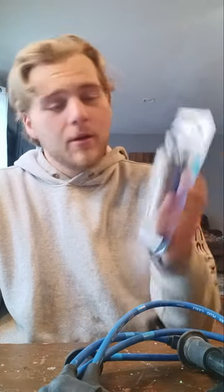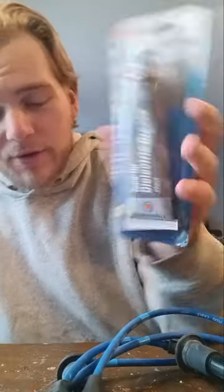Alright guys, the equipment you're going to need for this is extremely simple. You're going to want your tune-up dielectric grease, and personally, just because it's easier to get in there and you don't need much, go ahead and get yourself some Q-tips.